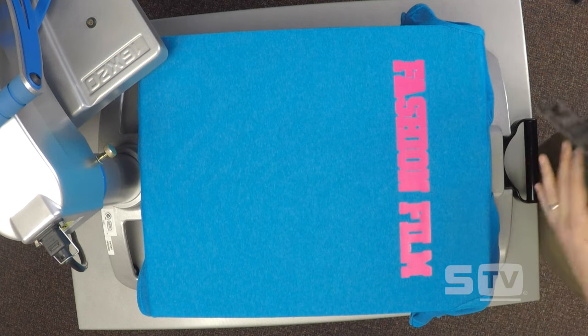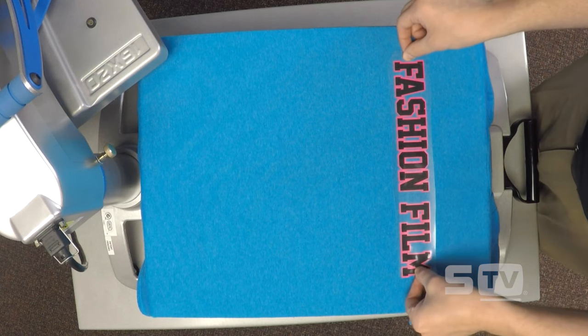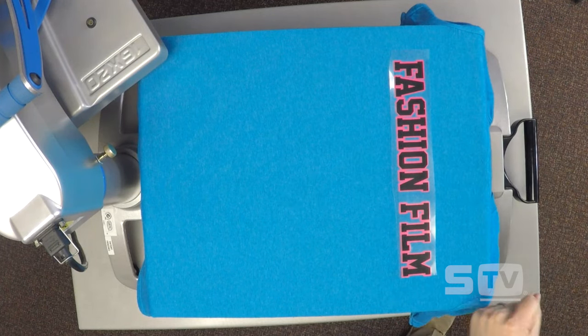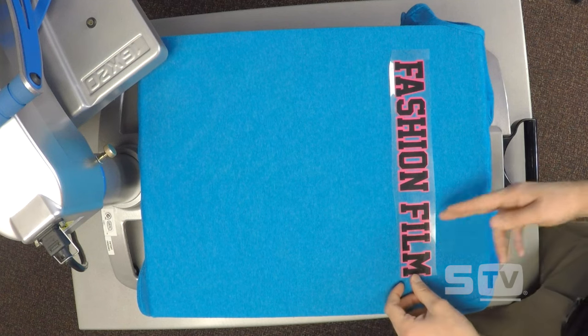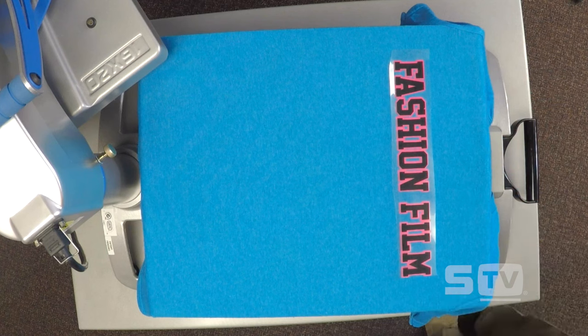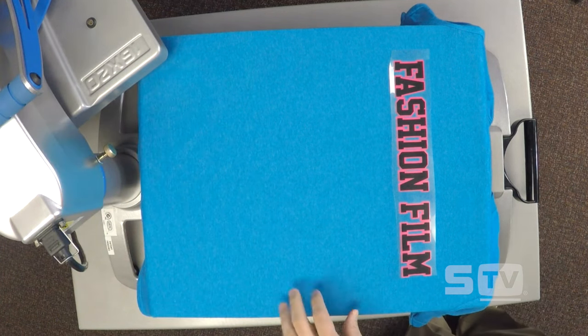By just getting it to temporarily hold with the adhesive to the garment, it prevents alignment issues. Just tack that background layer, and then you can take your foreground layer and perfectly position it. The position and placement will be perfect because that bottom layer didn't shrink. If I had applied that bottom layer for the full 15-second Fashion Film application, it would have shrunk and caused major issues. I've been in many shops where they're trimming apart individual letters trying to line them up — typically that's because the material shrunk during application.